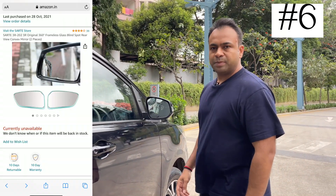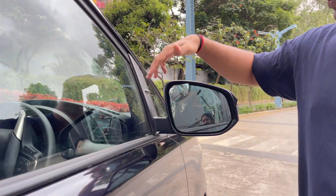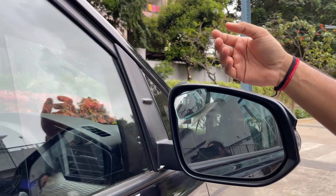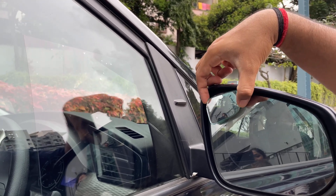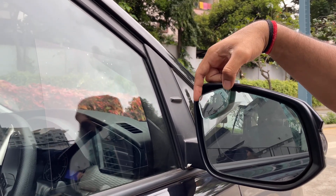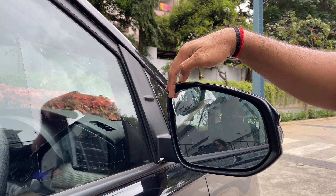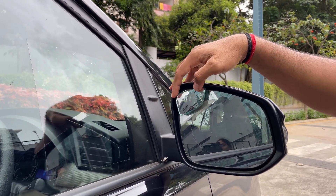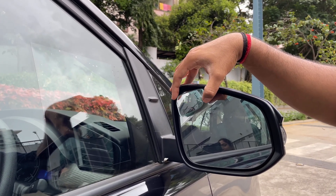Number 6 is a frameless rear view mirror. There is no reverse camera in the Innova GX, so I installed it. It was Rs. 399. I think it's worth it. There are situations where you need to see your wheel or need a bigger rear view. At that price of Rs. 399, it is a recommended accessory.